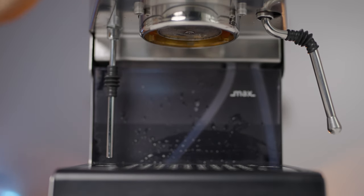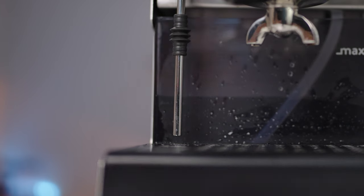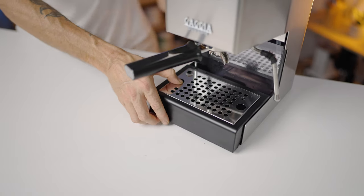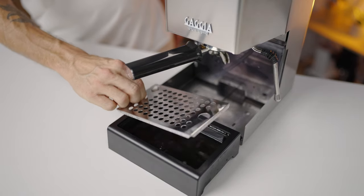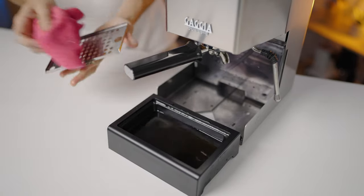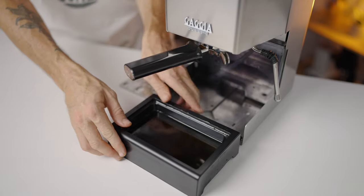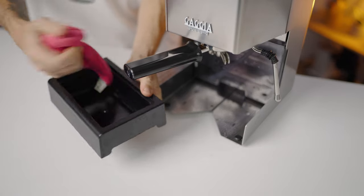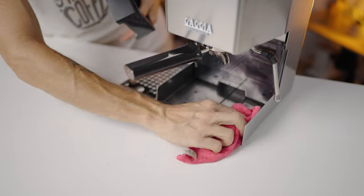Under the brew head — made from solid brass — it's connected to a three-way solenoid valve, which is crucial in ensuring a clean brewing process. And tucked beneath the Gaggia, considering the machine's compact size, the drip tray is remarkably spacious and practical. This roomy two-piece drip tray is easy to remove, easy to clean, and adds a touch of convenience that's unexpected and appreciated.